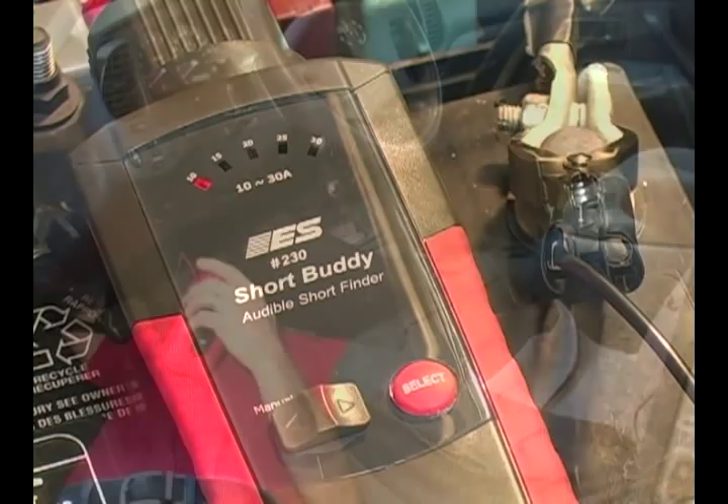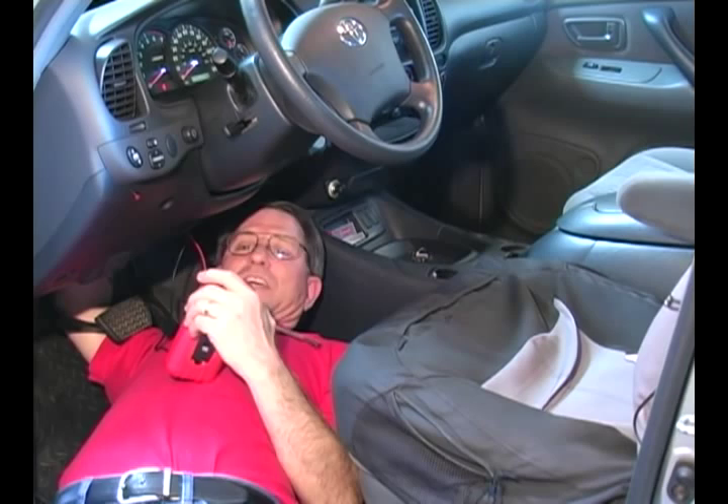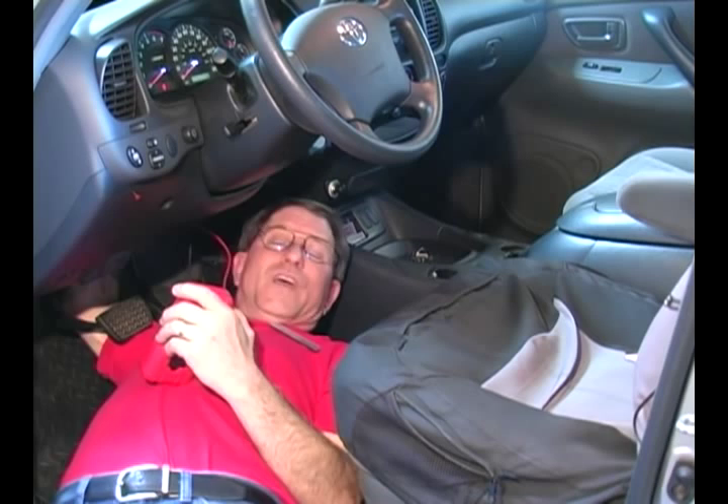So your diagnostics leads you to something in the dash, and you're laying on your back all crunched up — it's not comfortable — and you're trying to read a meter. Wouldn't it be better if you had an audible indication of the circuit you're trying to diagnose, if you wiggled it and it made noise, like that? The Short Buddy is the way to go for this type of diagnostic.